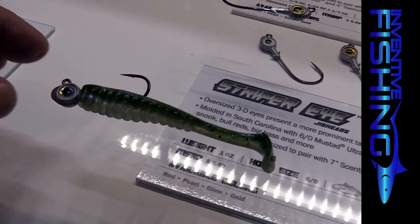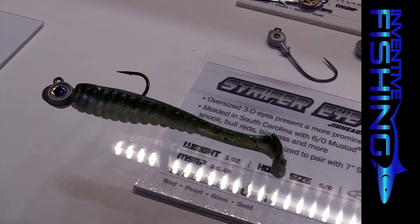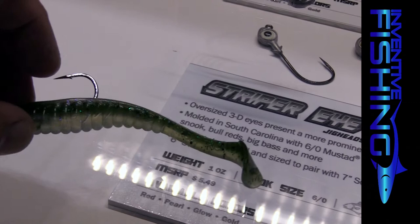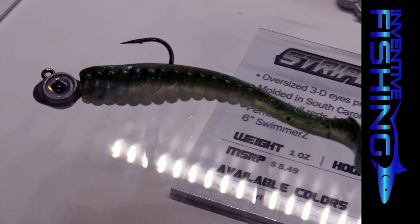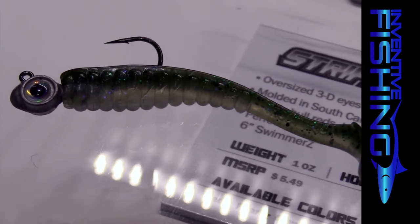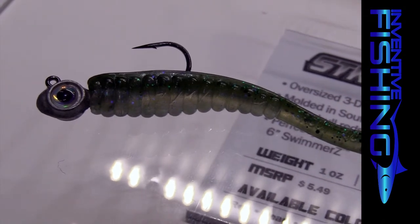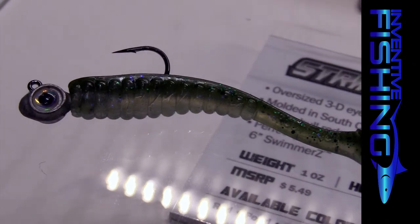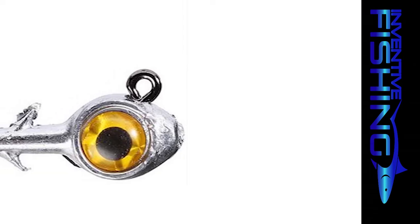This bait can be fished extremely slow but still gives a lot of action out of the tail — it doesn't take much to make it swim. I've been fishing it for almost a year now with a lot of success. We're going to offer it in the same colors as the original Trout Trick — 14 colors total — and we've added two new ones to the Trout Trick series: Margarita Lime Chicken, which is a lime with a pink tail, and Festivus, which is similar to a Christmas tree color.